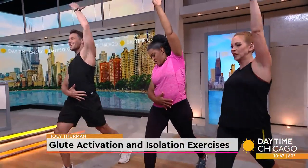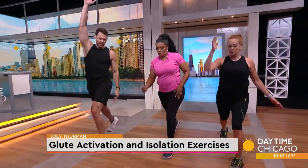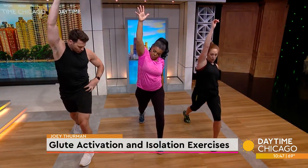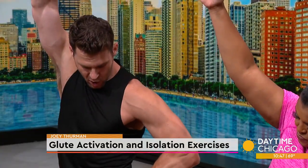Switch sides. You want to do both sides 20 to 30 seconds. You can hold it for a minute — anything past a minute just feels good, it's not necessarily any extra benefits. So we're relieving the tension through our hip flexors and TFL right here.